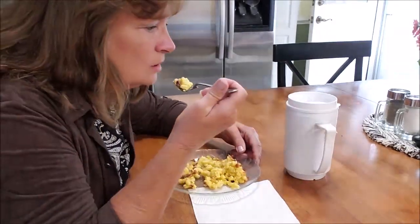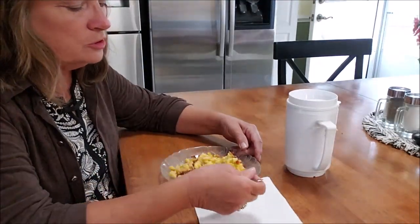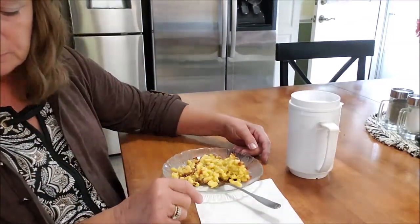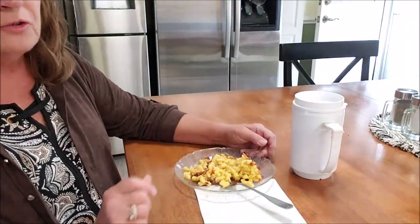It's going to be hot. Oh, that's so creamy — that is so good, y'all. It might not be too late; you can make some mac and cheese and put it on your dinner menu tonight. Go ahead and try it. Y'all have a great day.